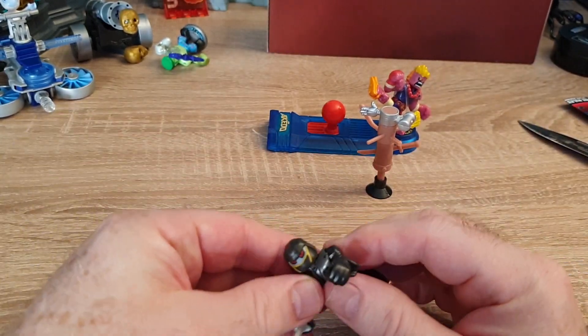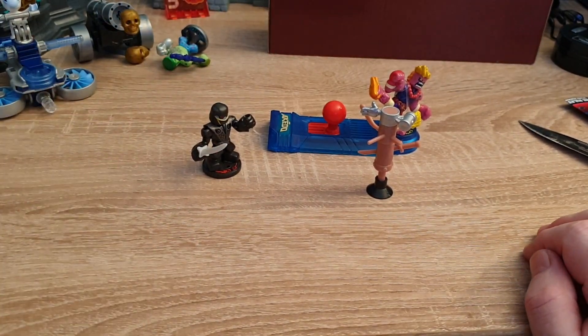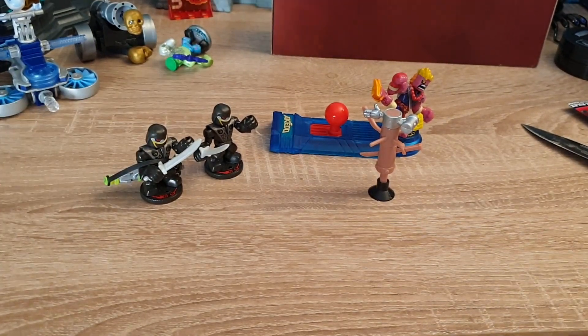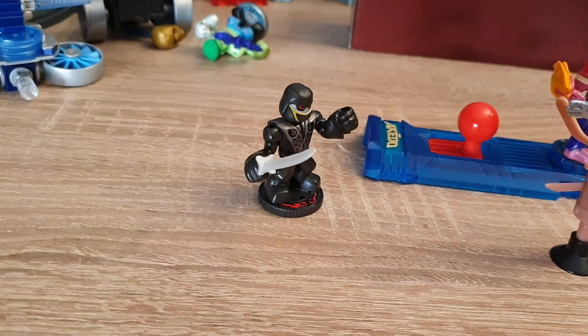Here's Nightblade. And of course I have another one here — you can see they are identical. That's doubles I have there.